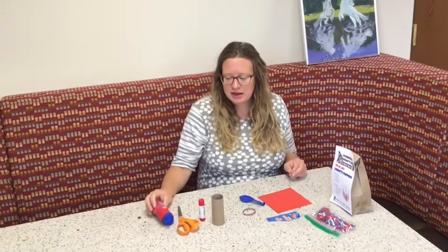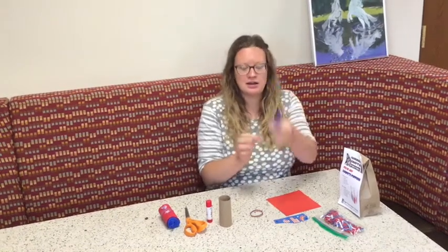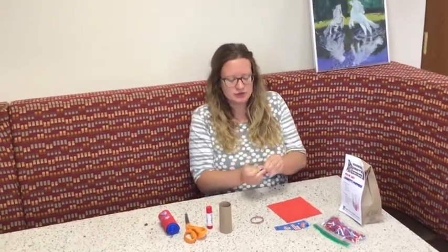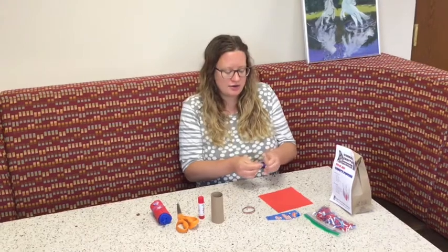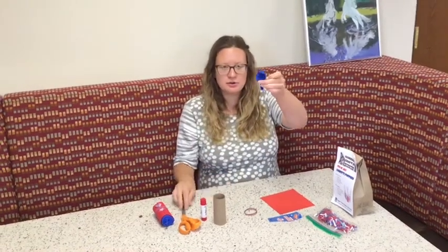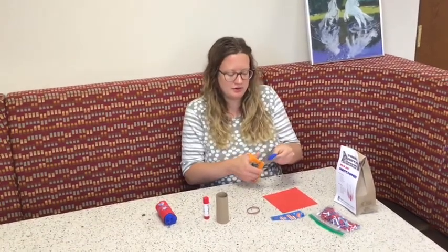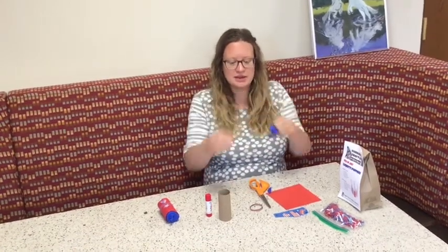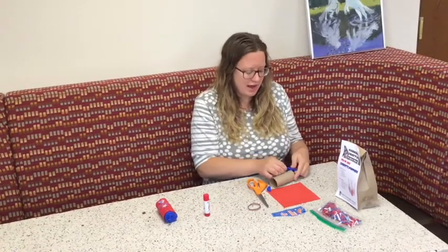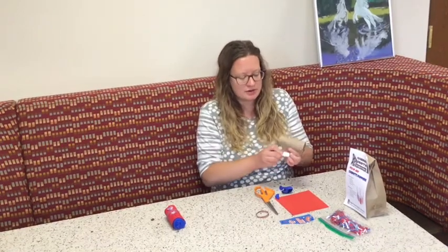The first thing you'll do to make a 4th of July party popper is tie a knot at the end of your balloon, just like you would if you had blown the balloon up with air, but you're not actually adding any air. So you should have a knot at the end of your balloon. Then you're going to cut off the top of the balloon. Next, put the balloon at the very bottom of your toilet paper roll. You can add a little glue if you'd like, or use the rubber band to help secure the balloon on there as well.